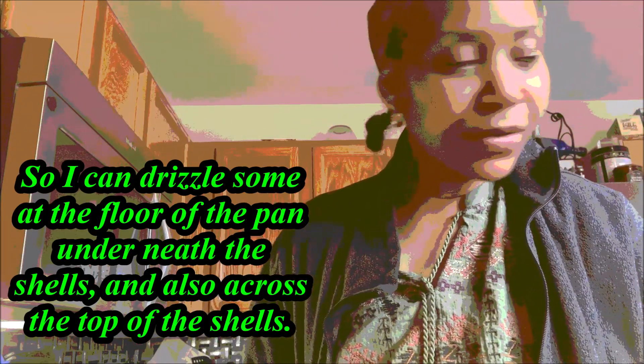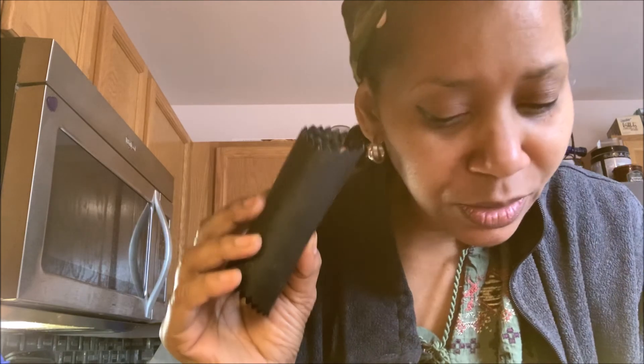Cut the root off. I've already used this contraption to remove the skin. All you do is put the garlic clove in and rub it, and all of the skin comes off.